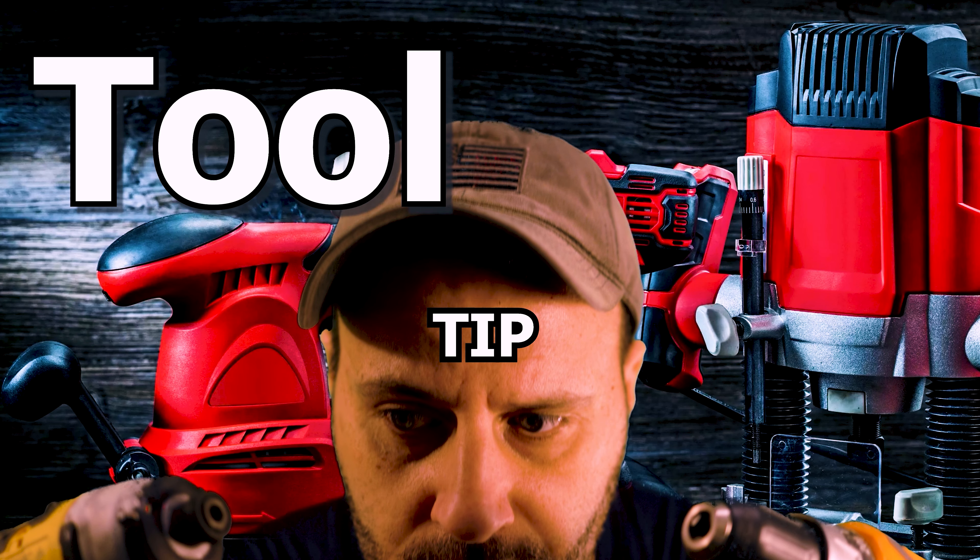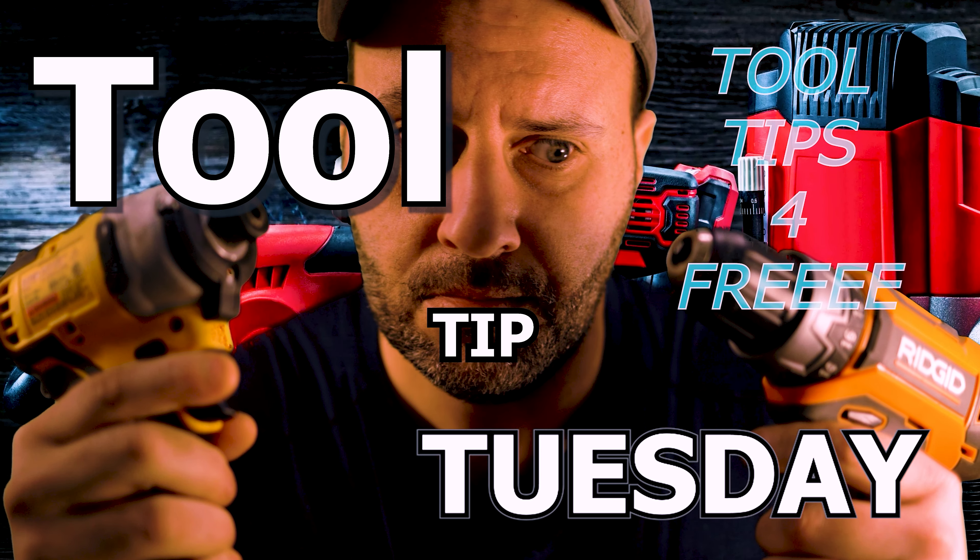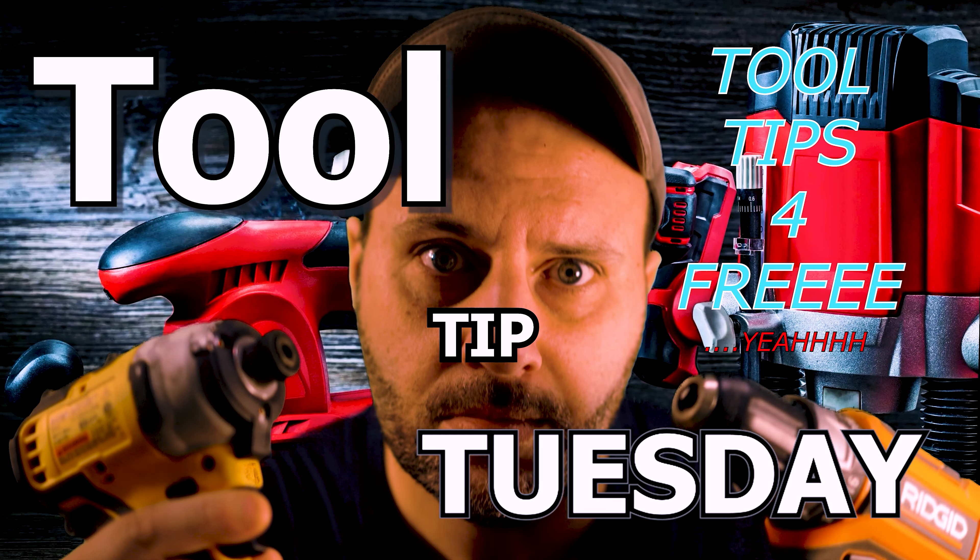Do you sometimes find yourself using the wrong tool because you're extremely lazy? Well, if that's the case, I got a really cool tip for you today because it's Tool Tip Tuesday. What's up, everybody? My name is Clint. Welcome to the Tool Review Zone channel. If you like cool tips and tricks and hacks, this is the channel for you. Get subscribed and hit that bell notification because we do one every single Tuesday here on the TRZ YouTube channel.